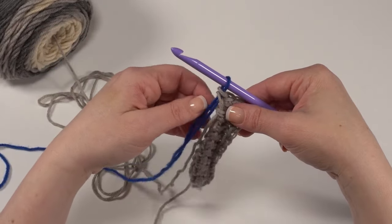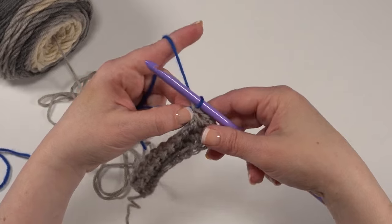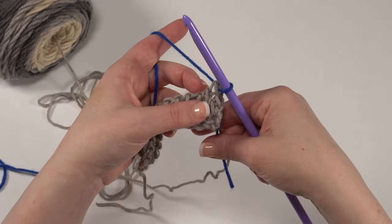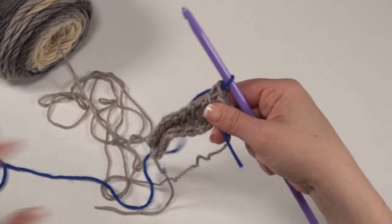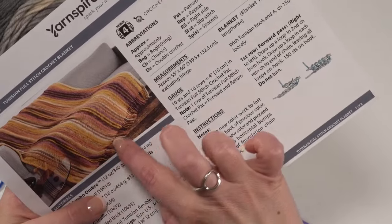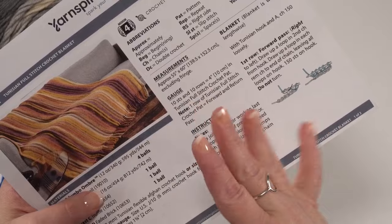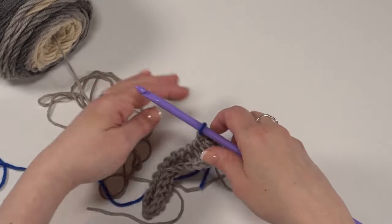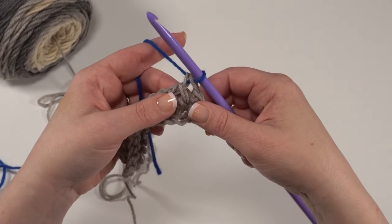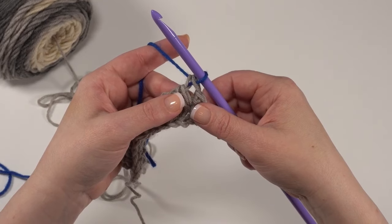Then we can weave that end in when we get to the end of our project, or you can weave them in as you go — however you like to do it. Whether or not you want to break your yarn and weave in your ends as you go or carry your yarn along the side is up to you. I will point out that this pattern does not have a row of crochet worked along that edge before the fringe is added, so the fringe may hide some of those carries, but in the end it'll be up to you — something to think about as you're making your own blanket.